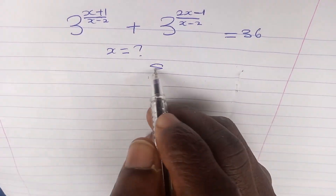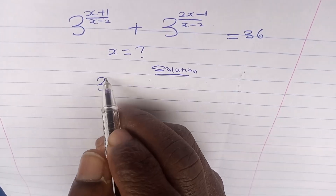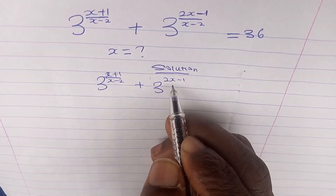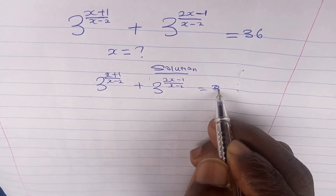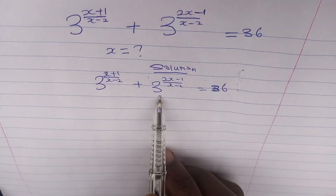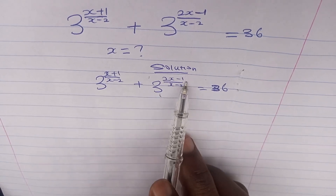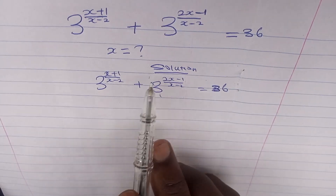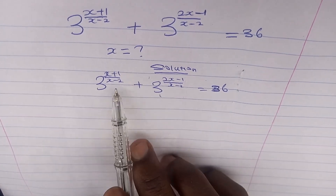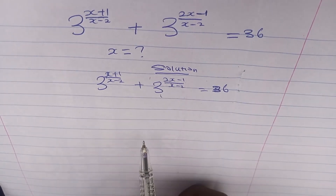Solution. We write our question: 3 to the power of (x+1)/(x-2) plus 3 to the power of (2x-1)/(x-2) equals 36. We want to make the second exponent somehow similar to the first. Both denominators are already the same, so let's work on the numerator.